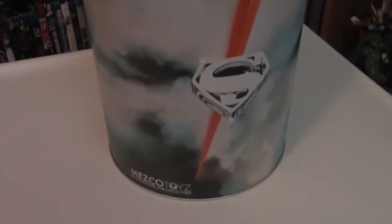First off, you'll notice that the figure this time comes in a tin, which is really cool. It has artwork inspired by one of the film posters. On the front side you can see it's got the Mezco Toys logo, and of course it's got the Superman shield.